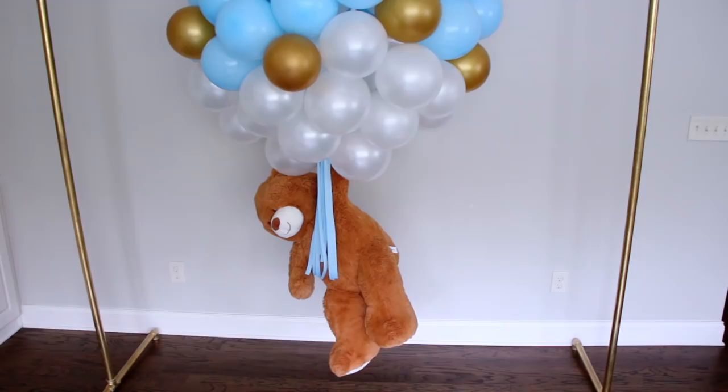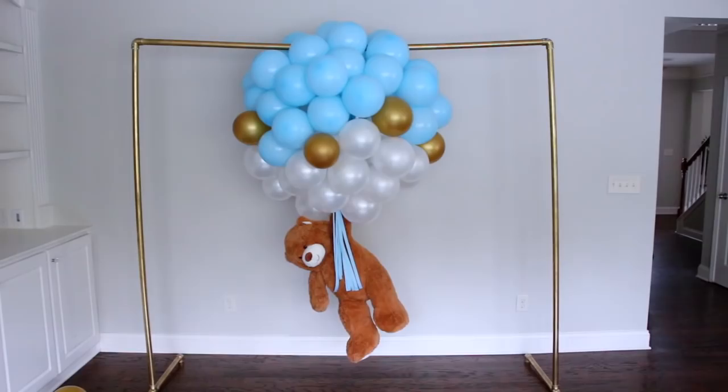This is my floating teddy bear balloon sculpture and it is absolutely adorable! You can definitely use it at your next baby shower or even your baby's first or second birthday party. It will look great in the middle of your venue, above your dessert table, or gift table. I hope you guys enjoyed this video — if you did, please give me a thumbs up. If you haven't subscribed yet, make sure to do so. Leave me a comment and let me know what you thought, and make sure to share — sharing is caring! If you know a friend or family member who's having a baby shower, share this with them. Until next time, bye!